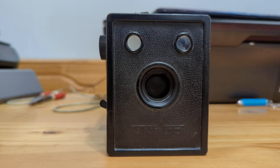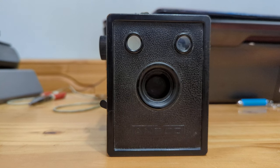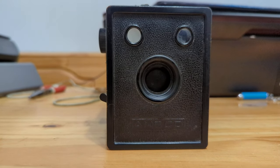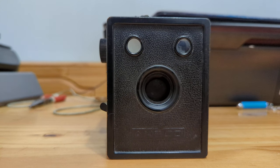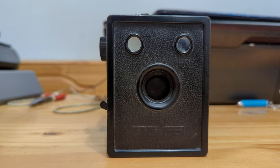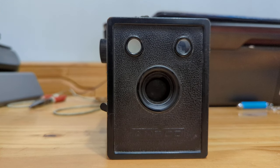The Ansco B2 Cadet is a 1940s box camera that was built by Ansco after the AGFA component was taken over by the U.S. government, because AGFA was a German company, and during World War II, German companies were deemed threats. So Ansco became the name brand of many AGFA products in the United States.